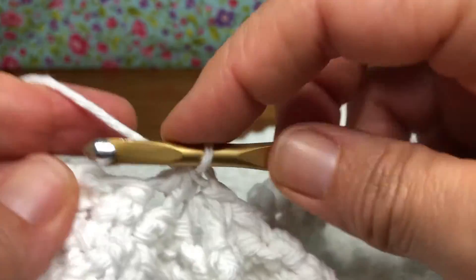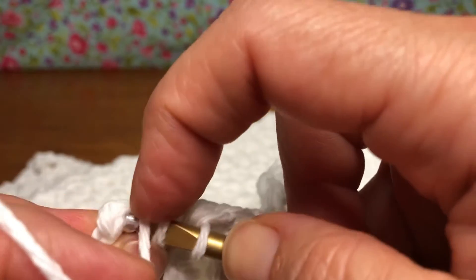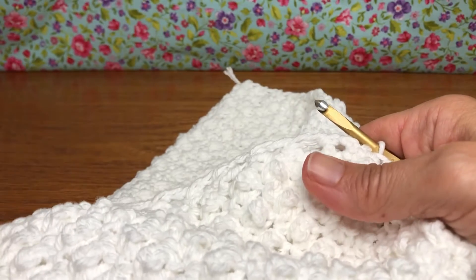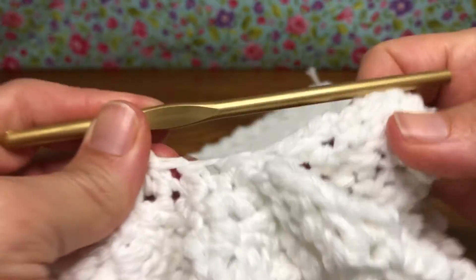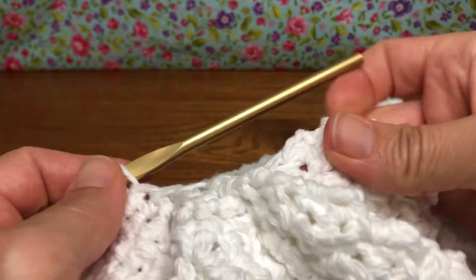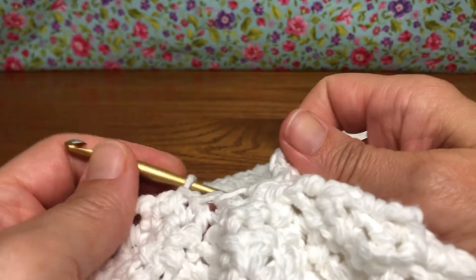Almost done. Okay, this is my last one. Be thinking about what you want to do for your border — you don't have to do a border, but we can work one around it and you might want a contrasting color for that. So think about that. We are very close to finishing up this part and then starting the tab that will hold it around our handle in the kitchen, whichever one you'd like.